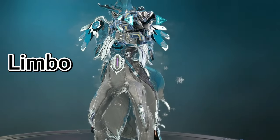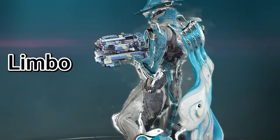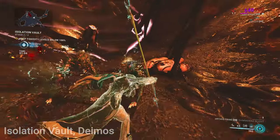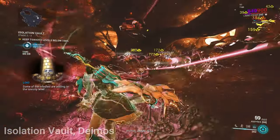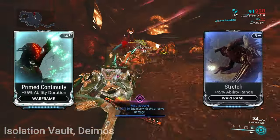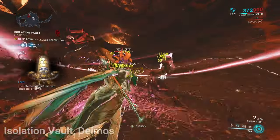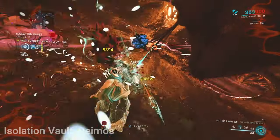Here I am bringing Limbo to perform Isolation Vaults solo, and he makes soloing them very easy. All you need to do is keep his Stasis ability and Cataclysm active — enemies except Eximus will freeze and you can do all the eliminations without taking damage. When running from one waypoint to another you can have Limbo stay in Rift Mode to avoid damage. Just keep him built with duration and range. For Isolation Vaults though, I never suggest going solo. Tier 1 vaults can be done solo with the right build, however tier 2 and 3 can become very challenging.